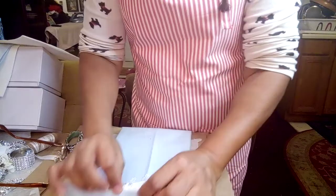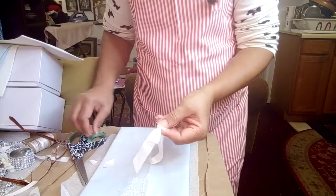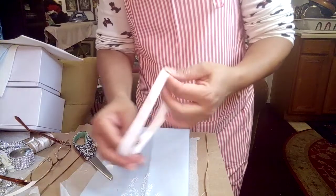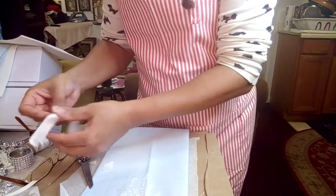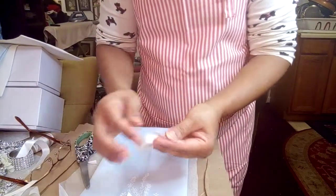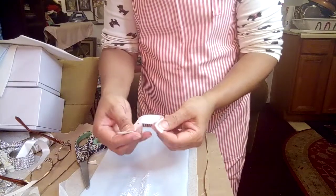Now you've got to do your hanger — the hanger goes in the back. I'll use another piece of ribbon. When things go wrong you can still salvage. This piece is going to be the hanger — it goes right there. You do it like that so it hangs on the wall really nicely. You fold it and glue it so the hanger looks nice.